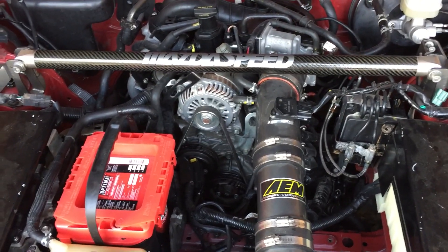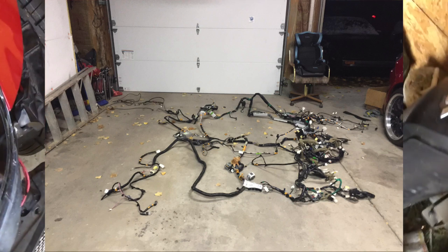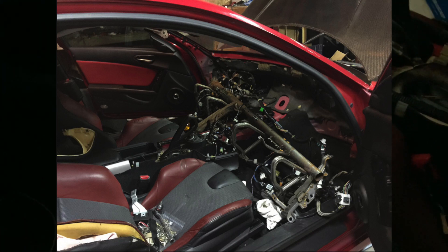In my last video, I think the only thing that wasn't done was the interior wiring. And in my last video it was pretty much to the point it is now, except I was barely taking the dash out, and I think I said that the car was 95% done at that point — that all I had to do left was interior wiring.